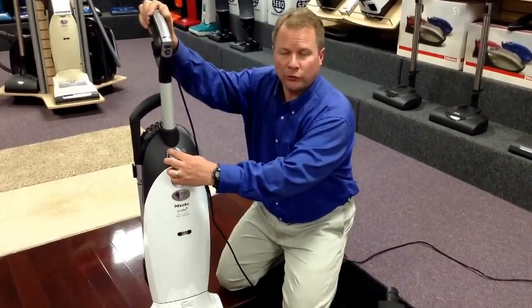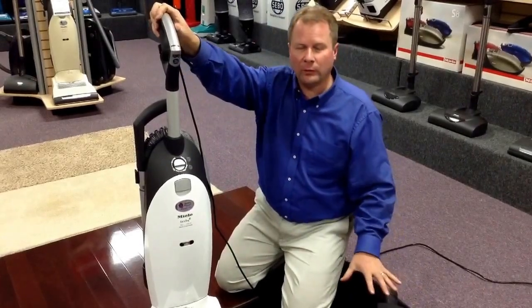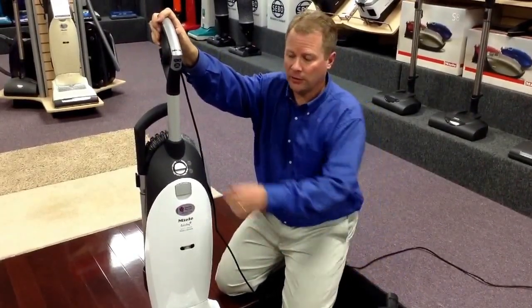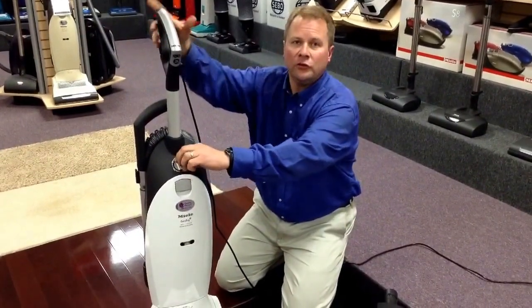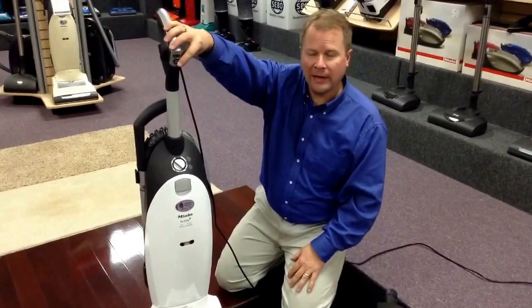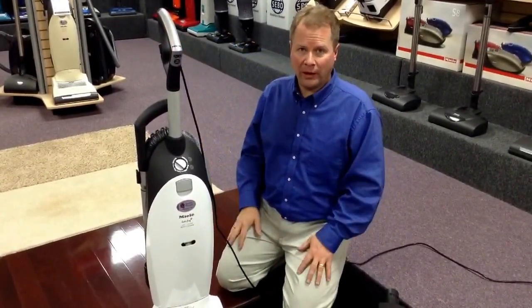It also has variable speed suction control for the motor. Some area rugs are so lightweight you don't want all your suction power, so you can adjust the suction to the job that you're doing. It also has a switch up in the handle to turn off the brush motor, so when you're doing bare floor it won't scatter the pet hair around.